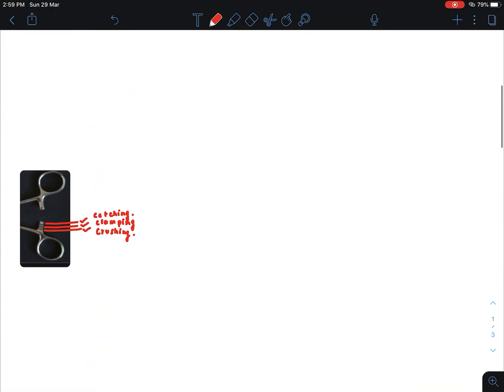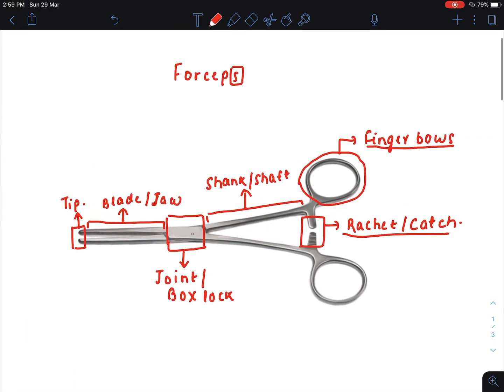So I have discussed the parts and the types of serrations of the surgical instrument. This is the first video of the surgical instruments series.